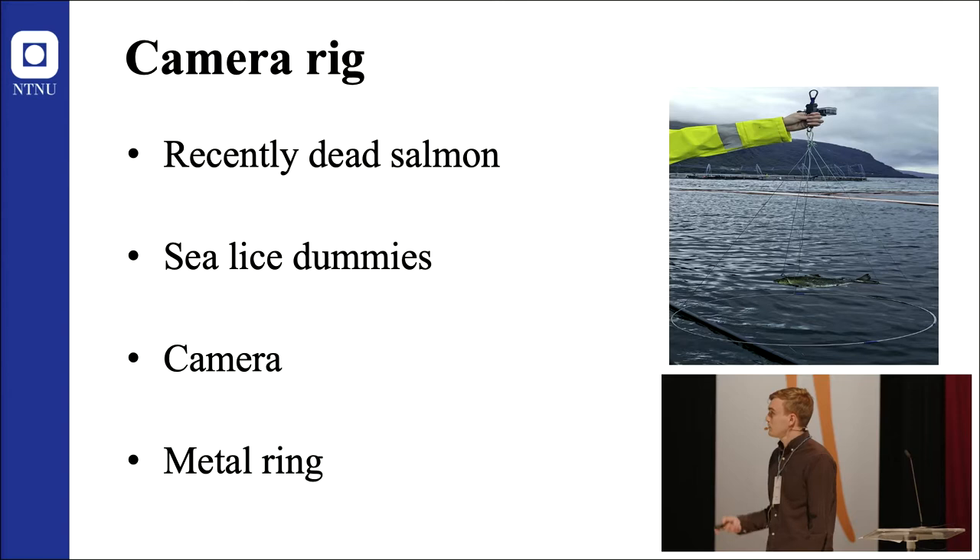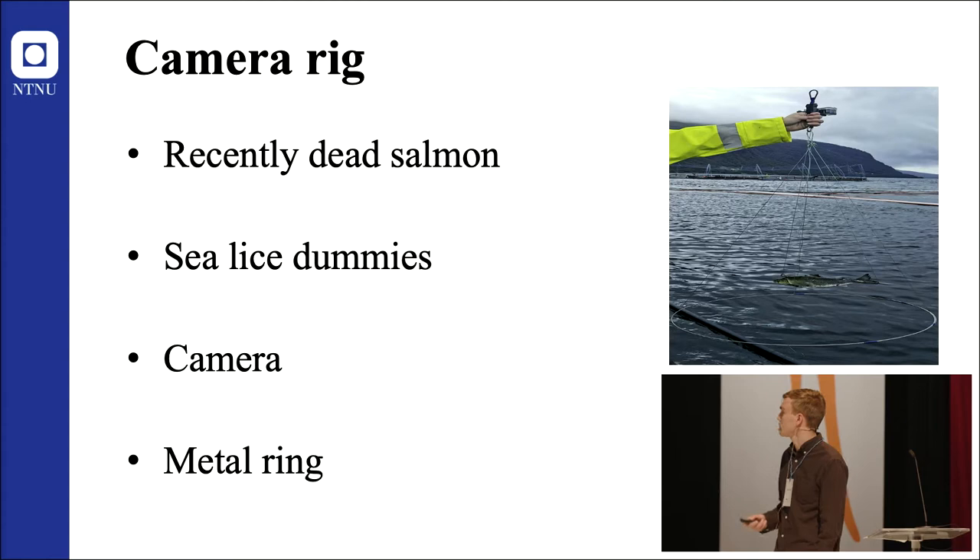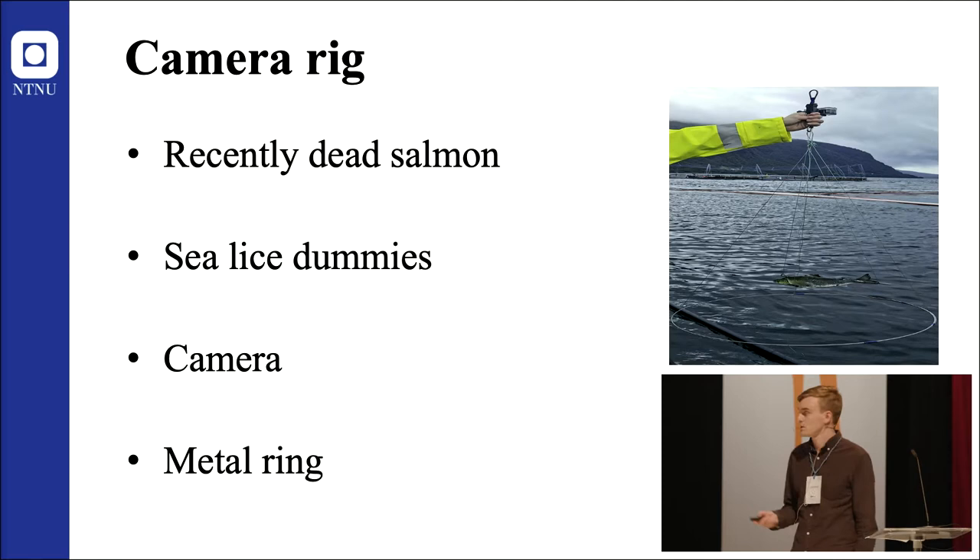In order to record Ballan wrasse behavior, we made a camera rig. The camera rig consisted of a salmon that had died recently, 10 sea lice dummies, 5 on each side of the salmon, attached to fixed positions.